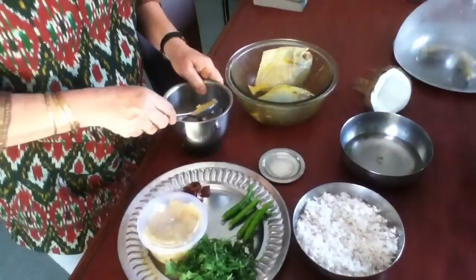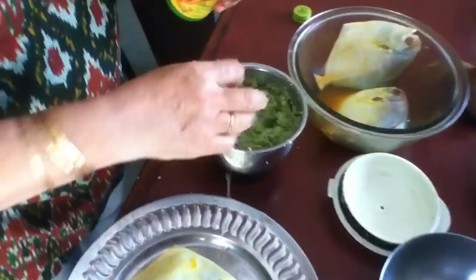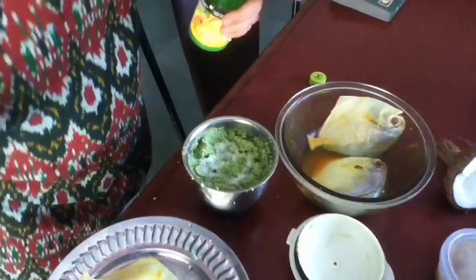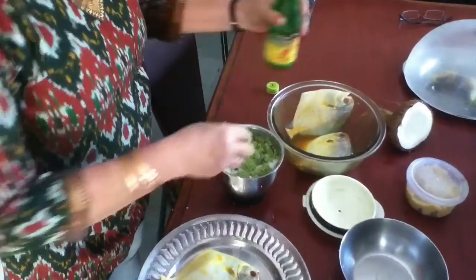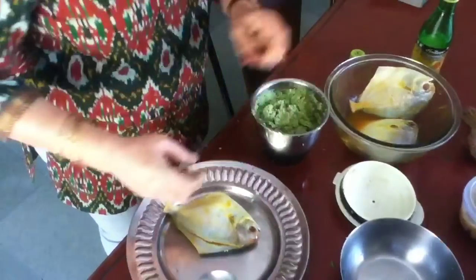Now all this I will make a chutney of, and then I will fill it in the fish. I have not used salt — I will be taking very little salt because I have already marinated the fish with salt, so be careful with the salt. Just half of what you would have otherwise taken. And this is lime juice — a little bit of lime juice. This is very little I use because I have already used tamarind in this.